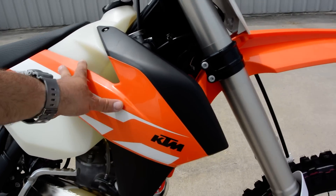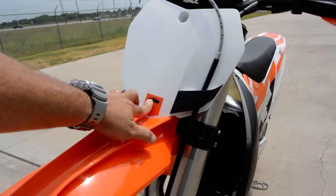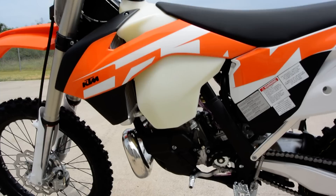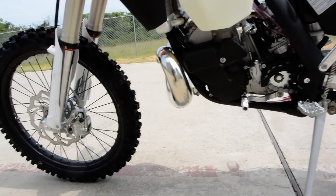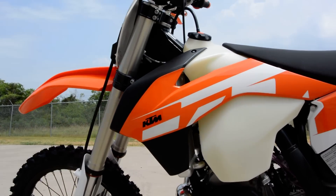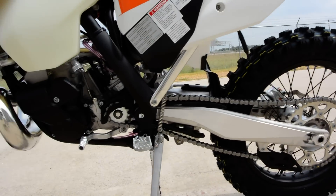If you go to sell it, you can pull those off and put it back to stock appearance. A little nice KTM decal there on the front — just really great machines. These are carbureted. KTM hasn't gone to fuel injection on two-strokes yet. I don't think there's much performance advantage with fuel injection on the two-strokes versus the extra cost, and I think that's why you haven't seen that yet.